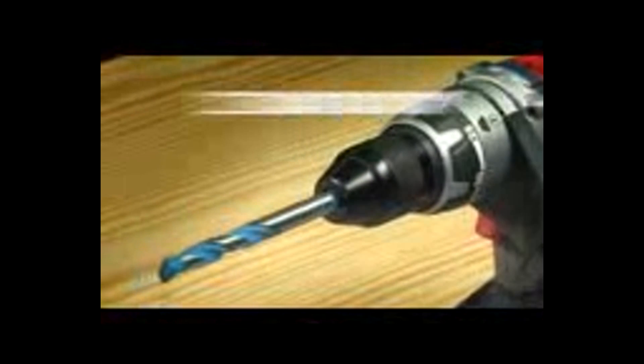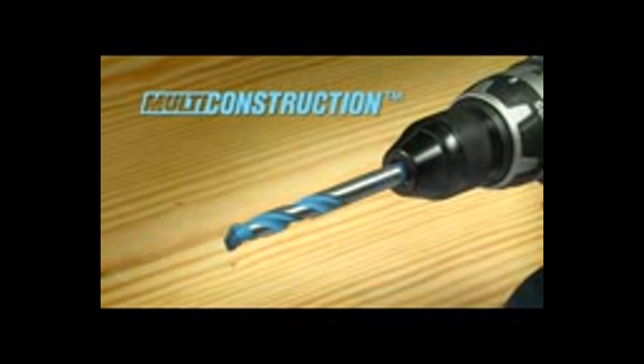Not anymore. The new multi-construction bit from Bosch drills through practically everything quickly and easily.